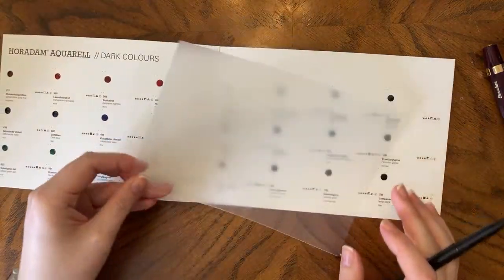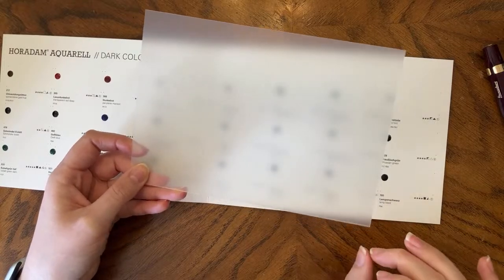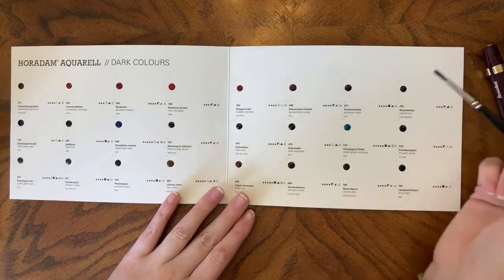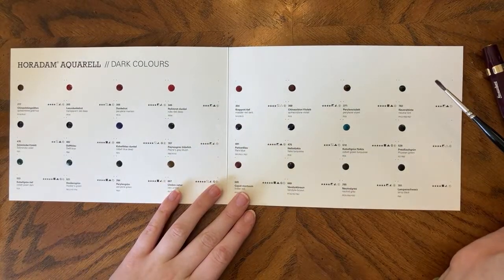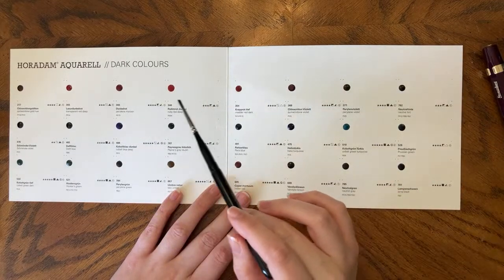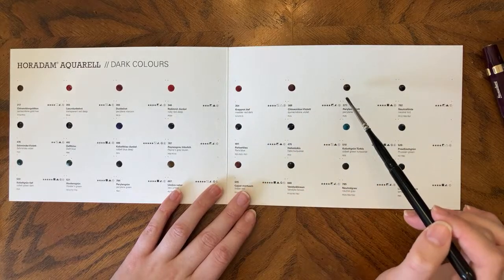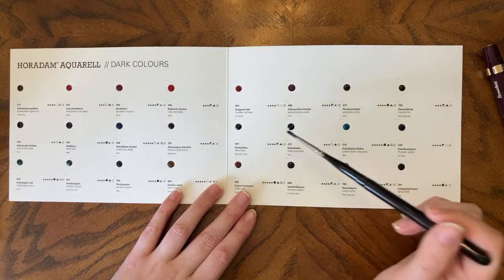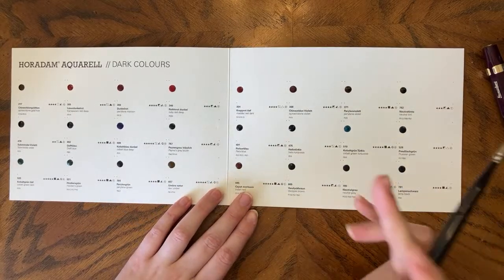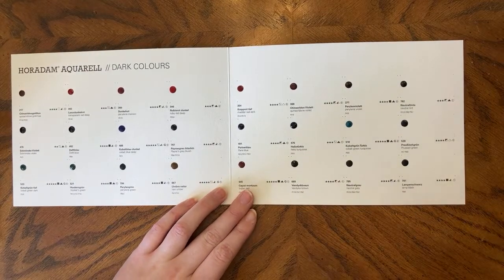I do have to say, I love these sheets. I've been using them as desk protectors when I've been doing ink stuff and re-inking pens — they're great. So the first row is pinks, reds, and oranges. Second row is blues and teals. Third row is greens, browns, and blacks. Let's start.